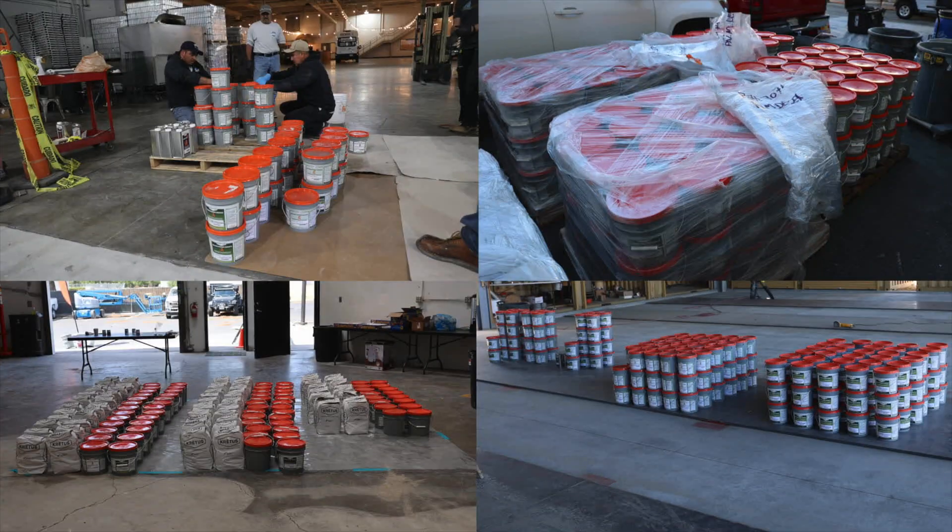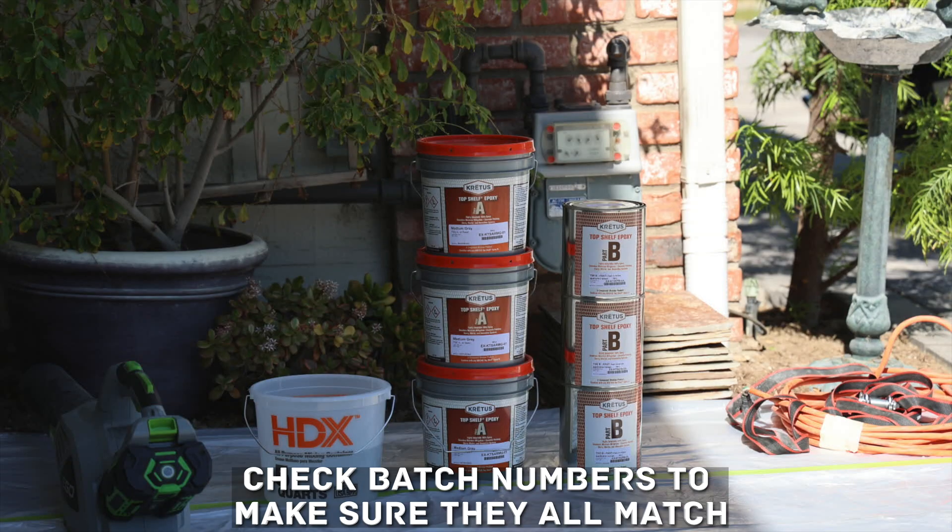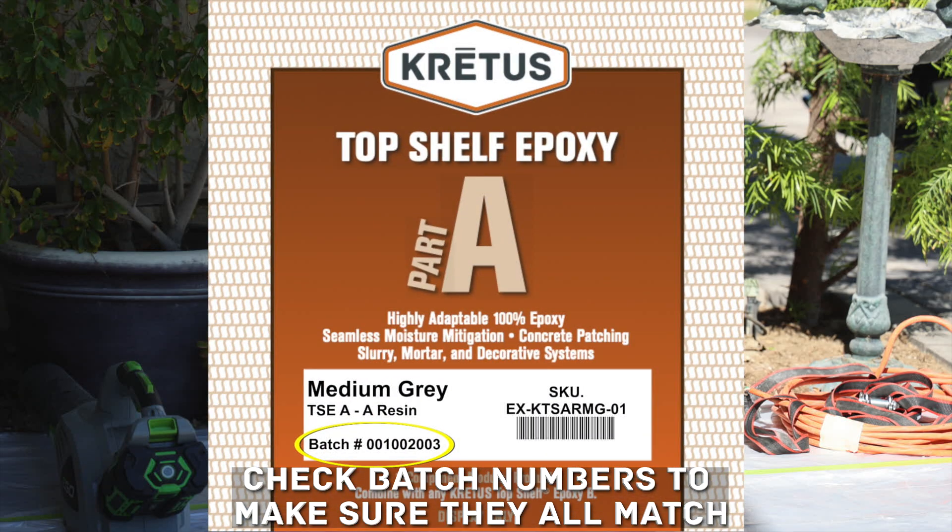After you receive your order, inspect it to confirm the number of kits and the coverage rate are equal to the square footage of the job. Also, check the batch numbers on any pigmented buckets or individual color packs to confirm they all match.